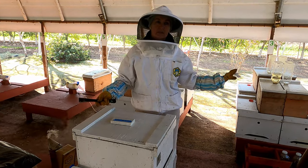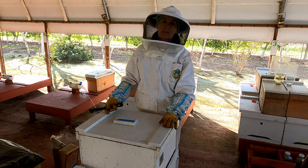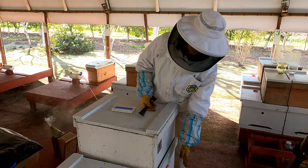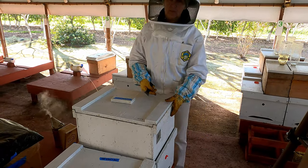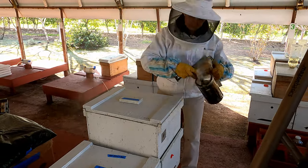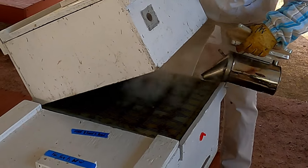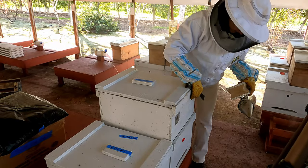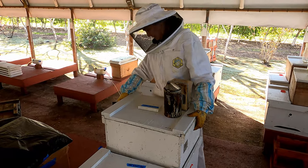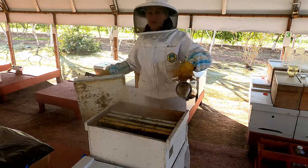We know what the starter means. Now the finisher: the finisher is the colony — a regular colony, a strong colony — that contains a nectar super. After that we have a queen excluder over it, and the top super contains a few frames of brood.